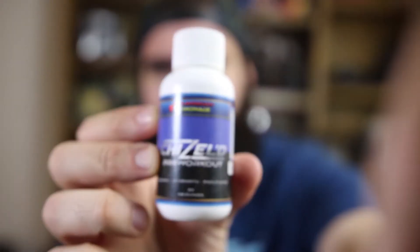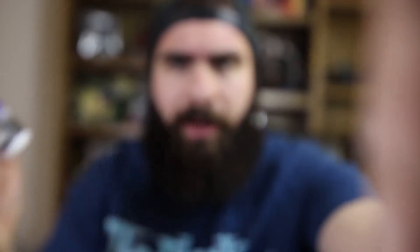Next up is Chisel pre-workout. I've never heard of it before. It's strawberry lemonade flavor — I initially misread it as raw berry. The serving size is two caps and there are four servings per container.